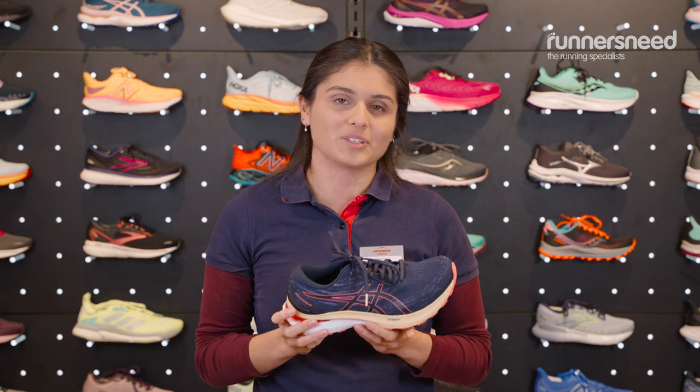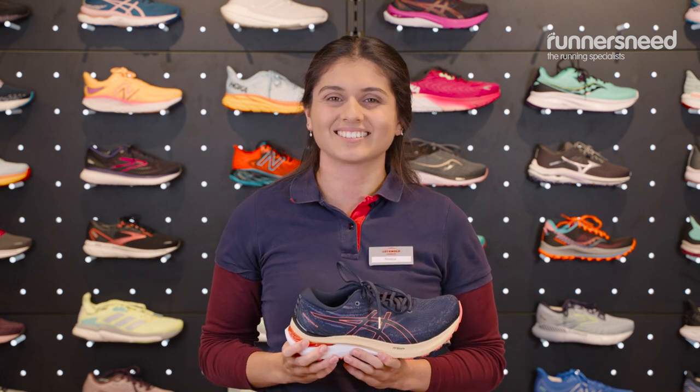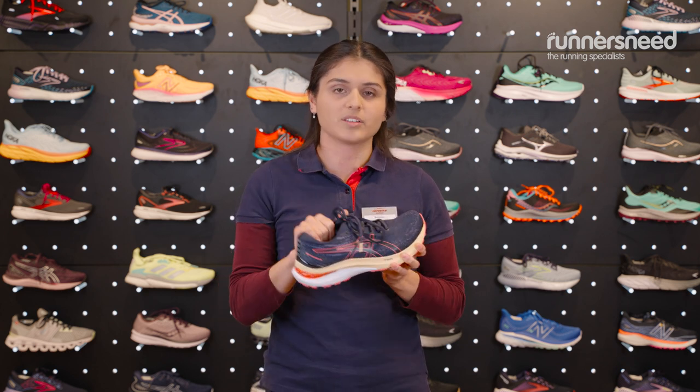This hasn't got the grip to take you on your really intense trail running adventures, but there are plenty of other options in store so if you need more help with that you should come and see us. The inner of this is using an Ortholite X30 sock liner which means you should have a get-in-and-go feel to it, but we also recommend matching it with a really good quality pair of socks — something that enhances the fit, gives you good cushioning and good structure as well.